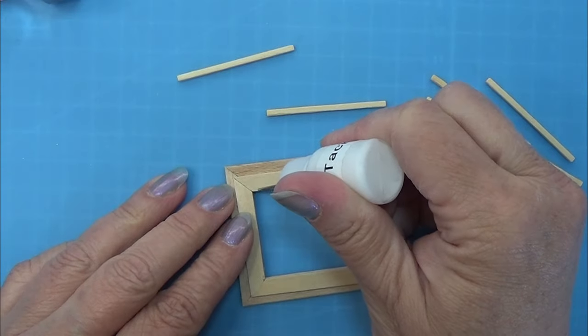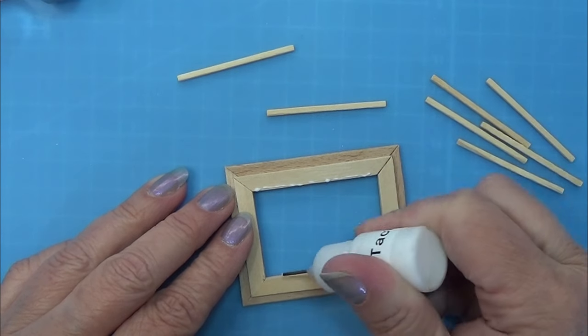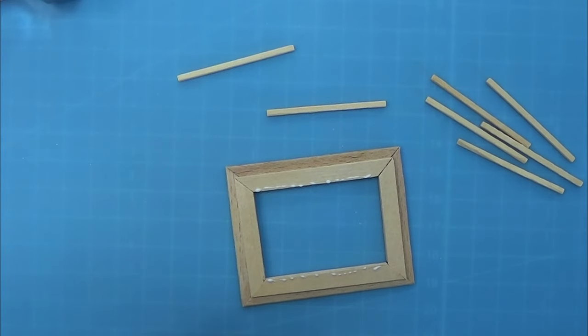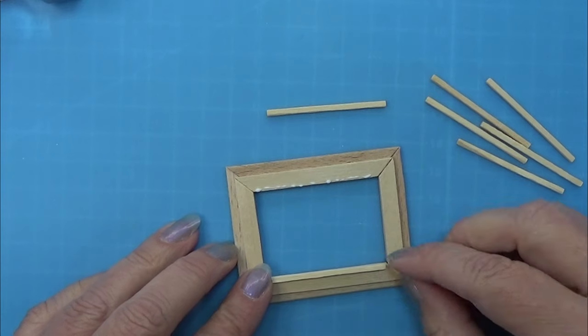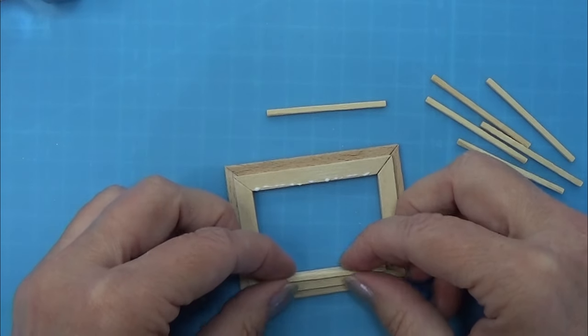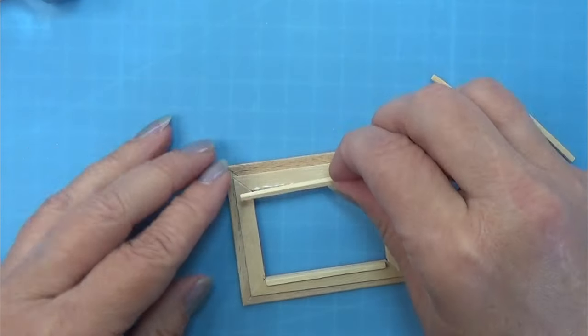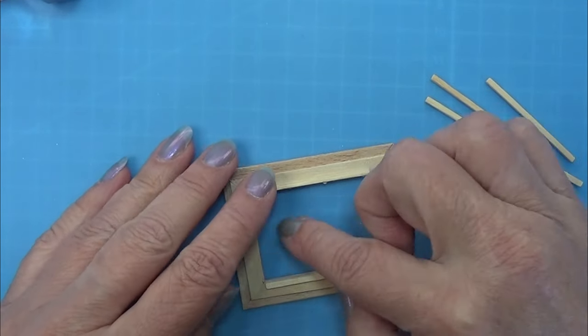You can leave the frame just as they are now but I decided to place a tiny toothpick around the inside — a little thicker for the mushrooms to really have some space in there. So I am just measuring these sticks and then gluing them in place around the inside frame here, just like you see me do.